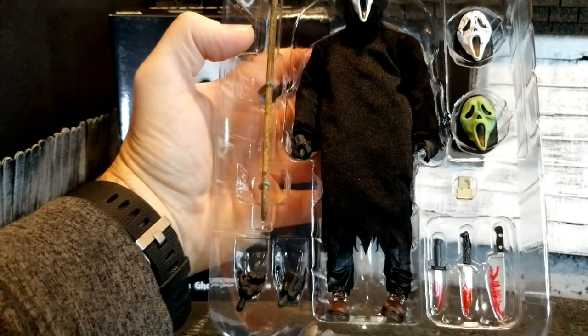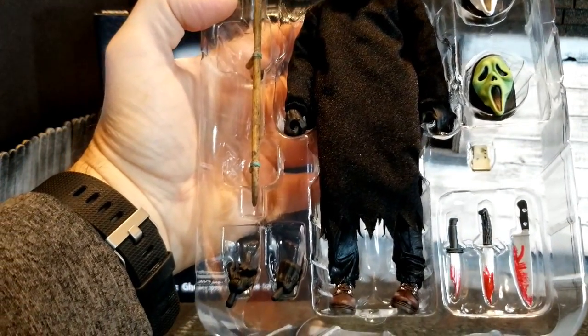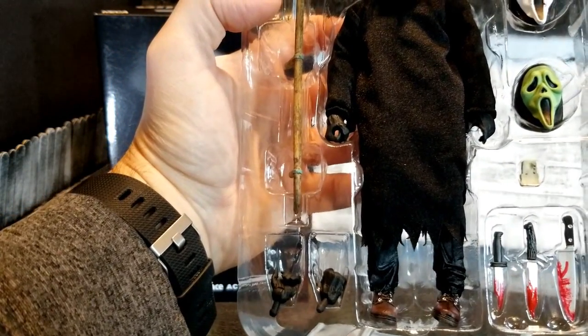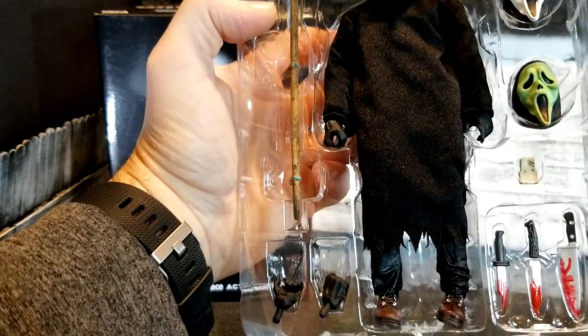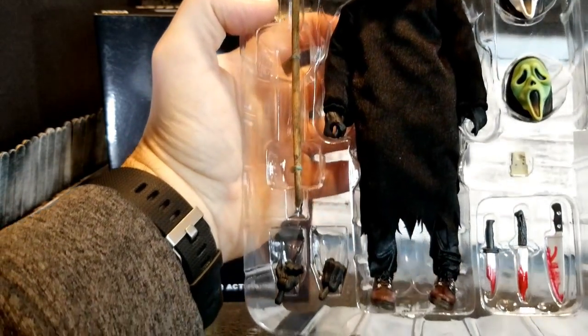All right, check him out. So you've got a couple of — looks like the classic kitchen knife with some blood stains, a couple of bowie/hunting knives there, and a couple of alternative hands. You've got both grip styles; you can see the circle through one right there, which is probably going to hold the scythe.